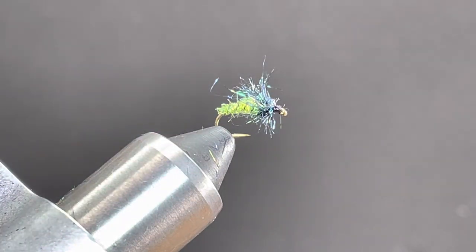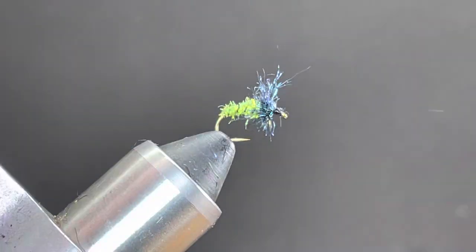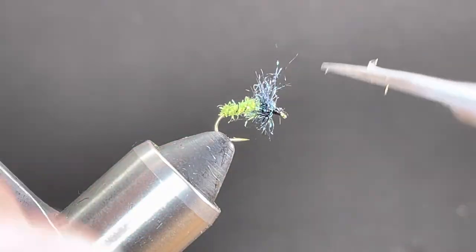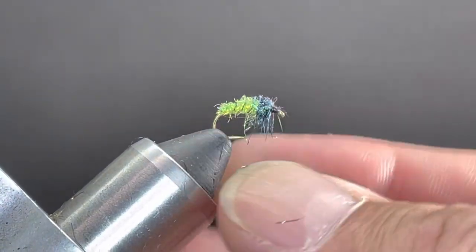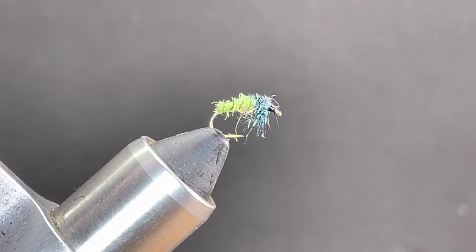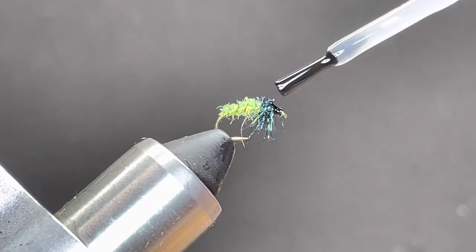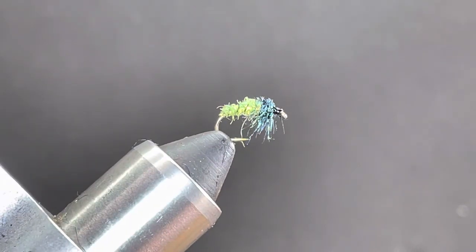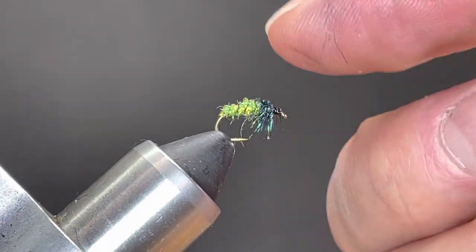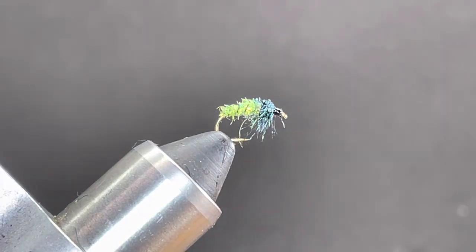I'm just going to run my finger across the back to get that to stand up, then bring my scissors in and trim off the back so that the leg portions are hanging down. To finish it off I'll go back to my super glue, dab a little right on top and right on the front part of the thorax, let it soak in for a second. You can take your thumb and push it in there — it allows the super glue to soak into the thorax and helps build a durable bug.